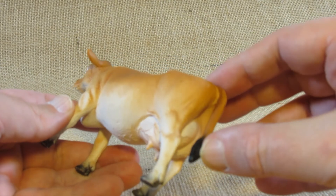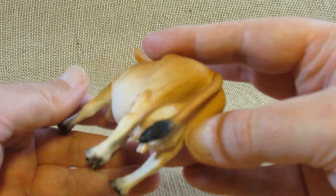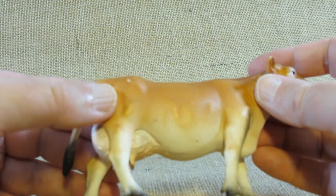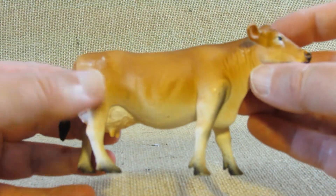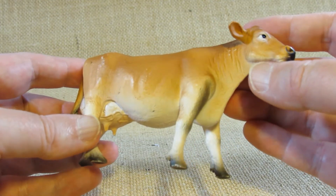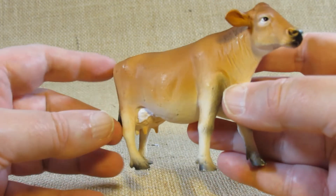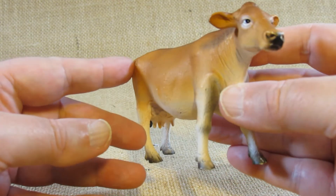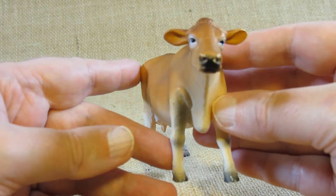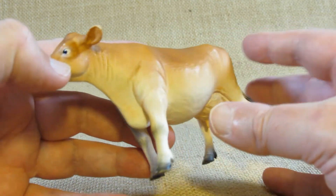The tail is very flexible, so we want to be careful about bending that. This is the typical coloration of a Jersey cow. These are dairy cows — they generally produce about six gallons of milk every day.